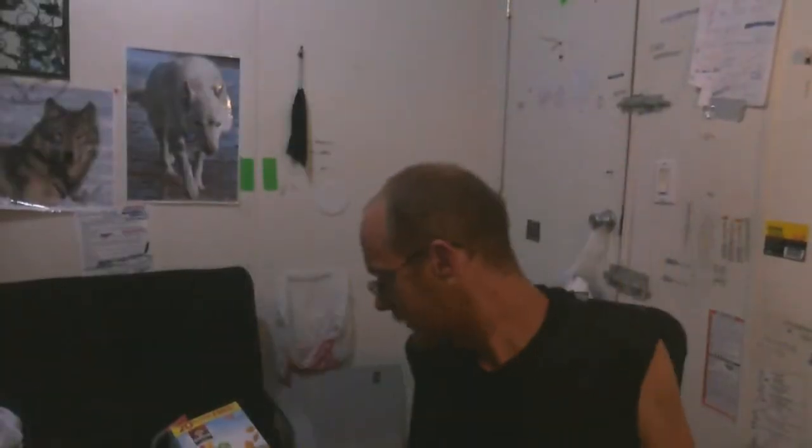Alright, I'm back. I'll read just this. I got some new flashlights again.